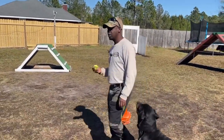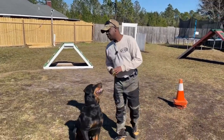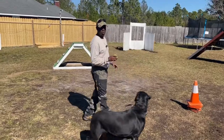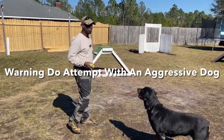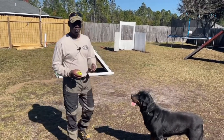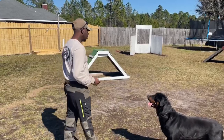The best way to do spatial pressure is to try to lock a dog into a corner or a space. Now, if your dog is respectful to you, you can do this. If your dog is not respectful to you, I don't recommend doing this at all — because once you close in spatial pressure on a dog, they're going to react. It's fight or flight; they're going to bite you.